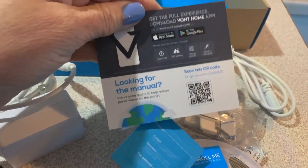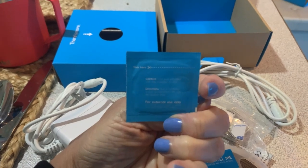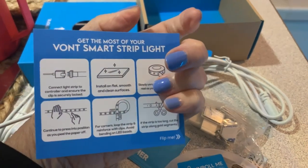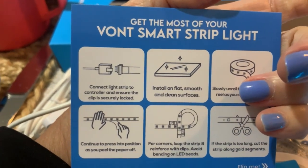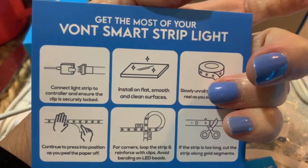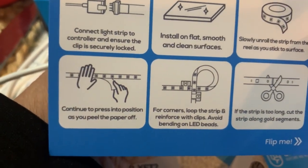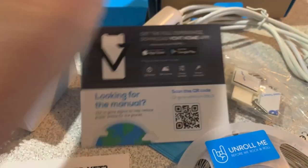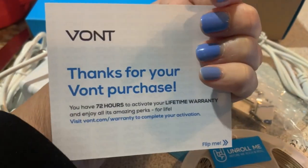There's a manual online, and there's a primer so you can kind of clean the surface. A little card with all the download information and some easy instructions. It says you want to connect the light strip controller — there's a little clip that holds that together. Smooth flat surfaces, slowly unroll and stick, and then continue to press as you pull the paper off. If you get a corner, there's a spot where you cut it. And then they have some free deals. Very nice.